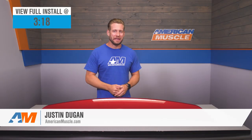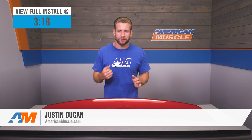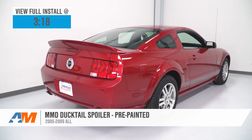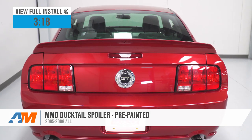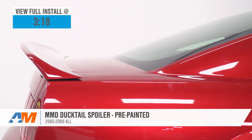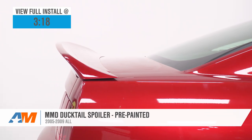The MMD Ducktail spoiler that we have here will be a great choice for the 2005 through 2009 Mustang owners who are looking for a slightly more aggressive GT500 style spoiler, but with the added convenience of that pre-painted finish.